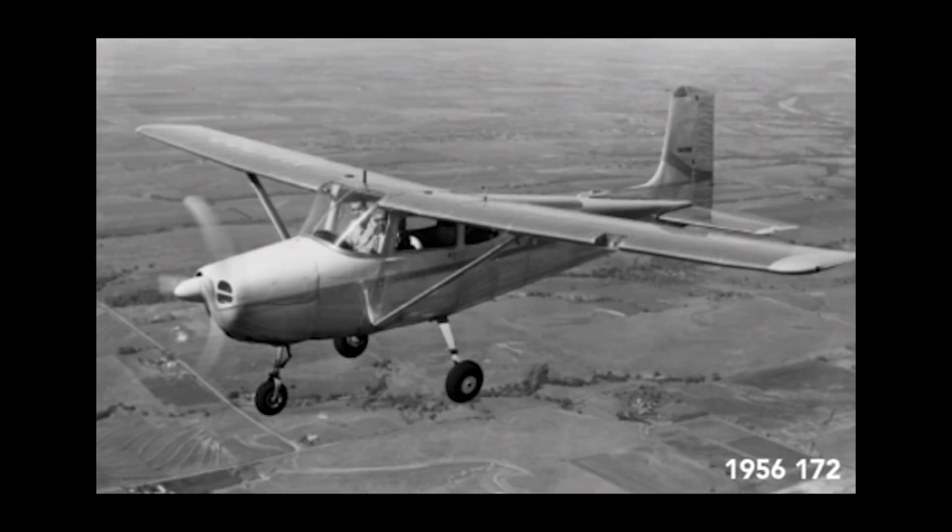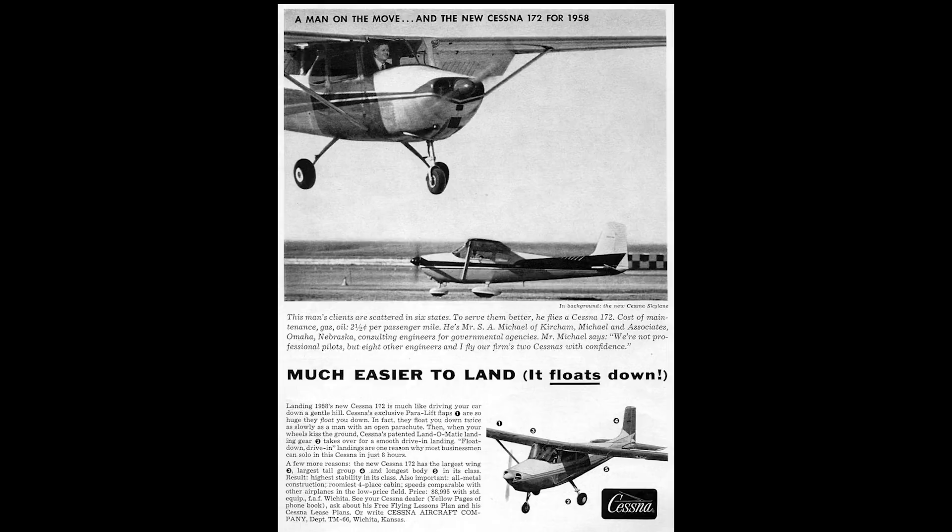In October, this plane was completed on the assembly line. The plane flew about 12 flights after that with the FAA, and the FAA subsequently issued the type certification almost a month later on November 4th.